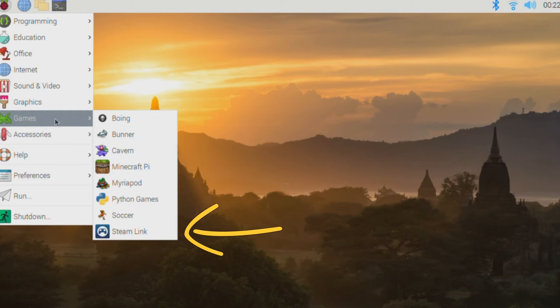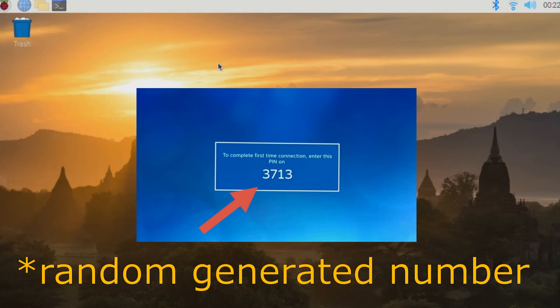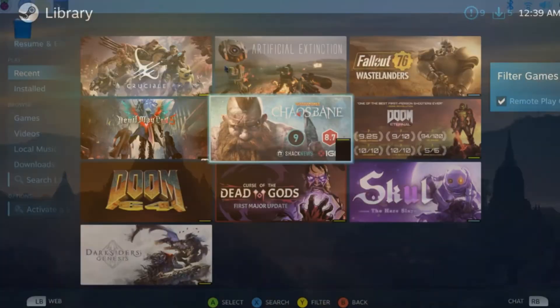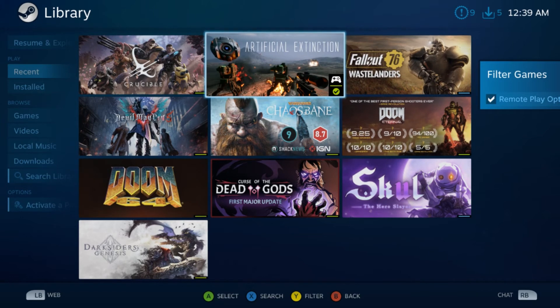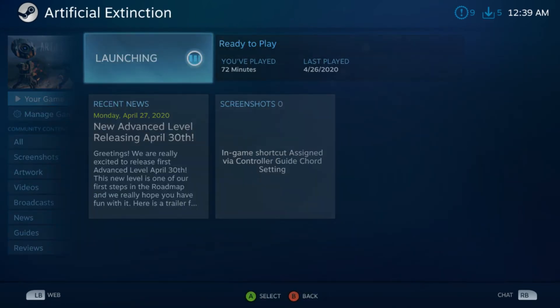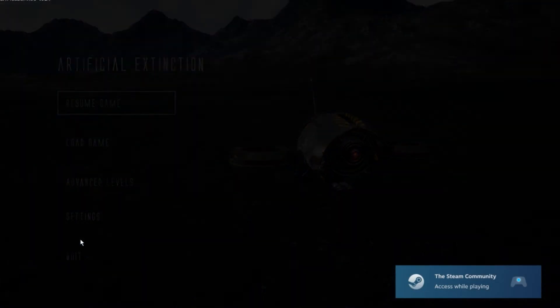Now you have Steam Link on your Raspberry Pi. Once you select Steam Link, you'll be greeted with a code — this is the code you'll type into the pop-up window that has appeared on your gaming PC. Once you do that, your gaming PC and your Raspberry Pi are now linked. Going back to your TV, you'll see Steam's Big Picture mode now open on your Raspberry Pi. Technically this is just for playing games from your Steam library, but there are ways to add things like games from GOG — just add those to your Steam library and you can stream them over Steam Link.